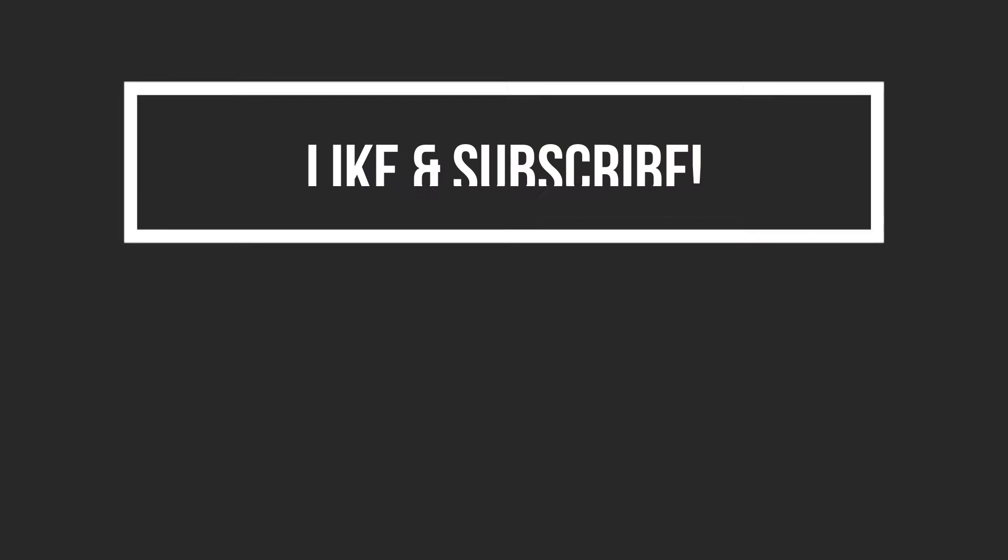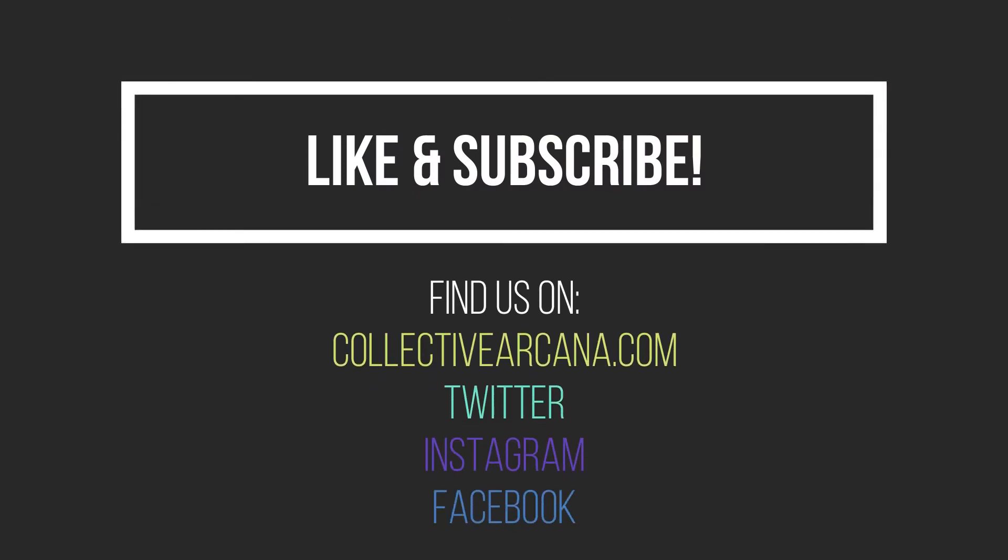I hope you enjoyed this video. Please give us a like, a subscribe, and comment below — it would really help us out. And as always, welcome to the Collective, and we hope to see you next time.